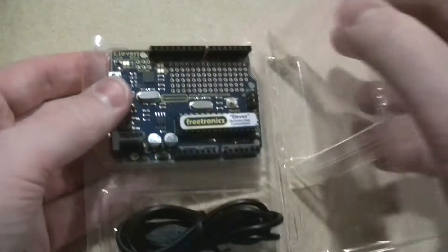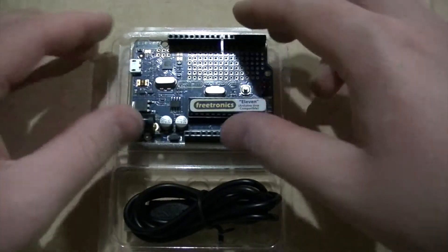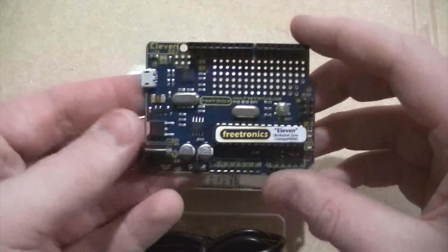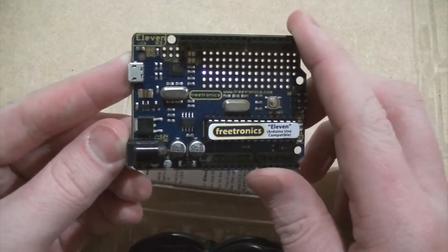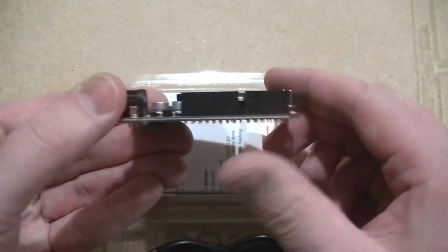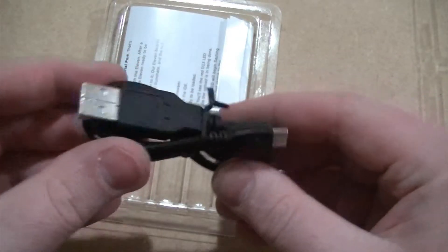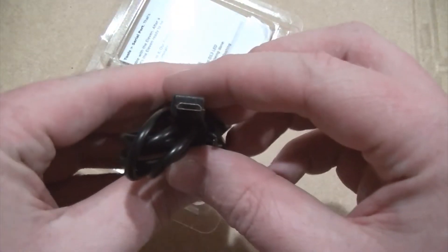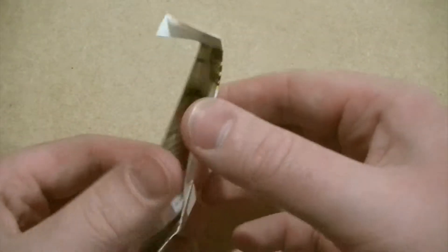As you can see, the board comes in a secure plastic case. Along with the Freetronics 11 board, the pack also contains a USB to micro USB cable and some handy instructions that will help you get started.